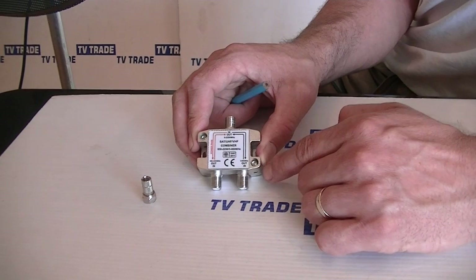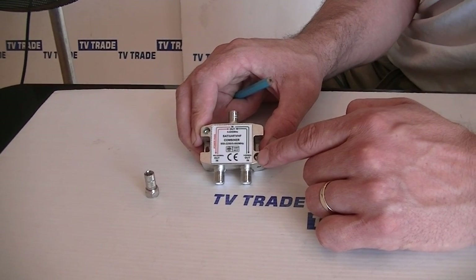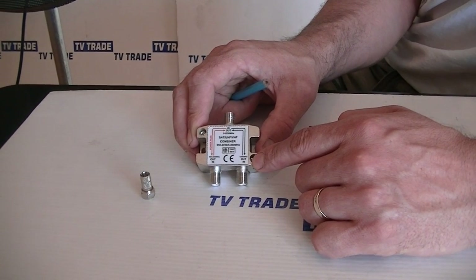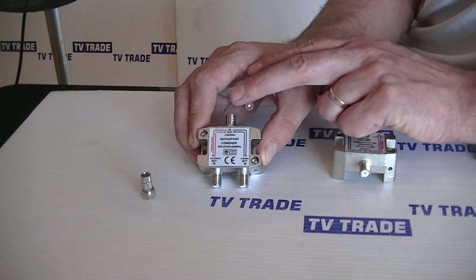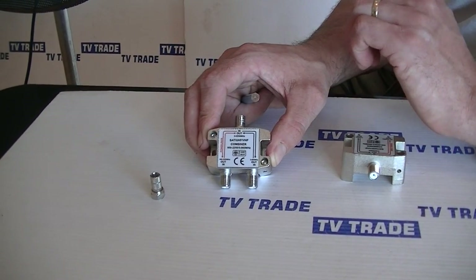On the other side, with the lower range up to about 860 megahertz, is the terrestrial side. That range is more than sufficient to cover both the VHF and the UHF spectrum. So what happens is we feed the two cables in here, and we feed a separate cable out, and the output cable will have both of those signals combined into a single cable.